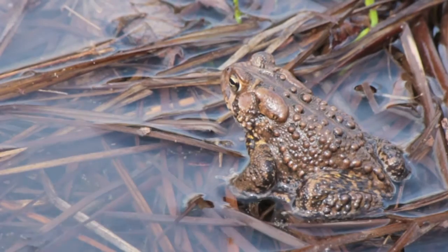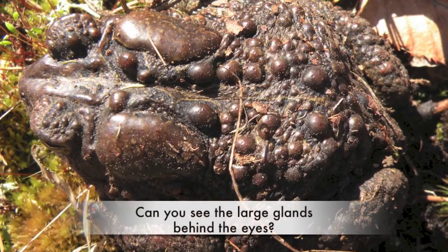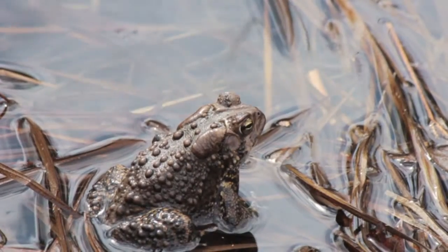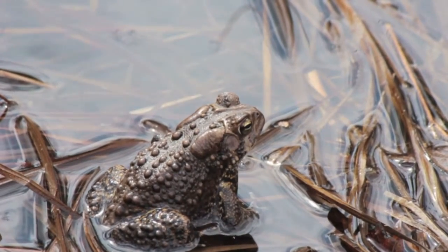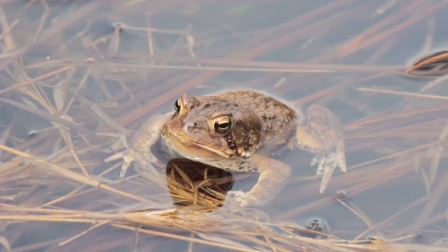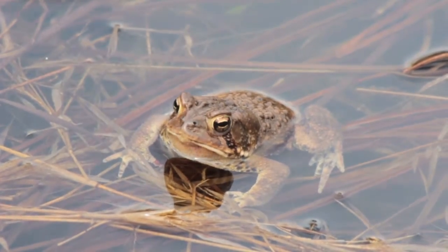Two large glands, called the paratoid glands, are located behind each of the eyes. These glands secrete a poisonous substance called bufotoxin, which can irritate human skin and can be dangerous to other animals.